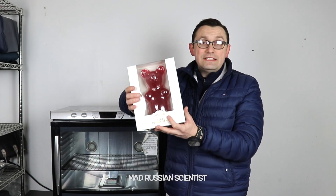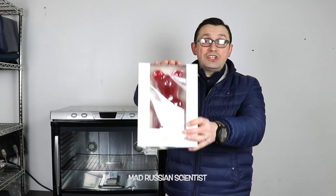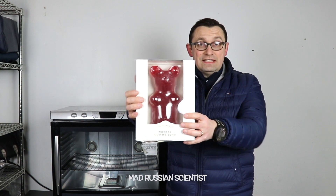Hello guys, how are you all doing? In today's video we're gonna see what happens if you dehydrate a giant gummy bear for seven days.